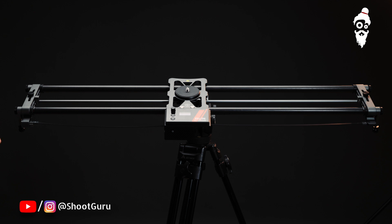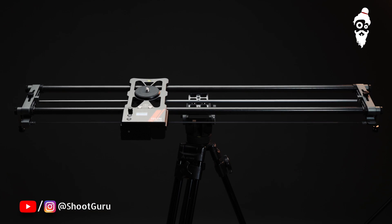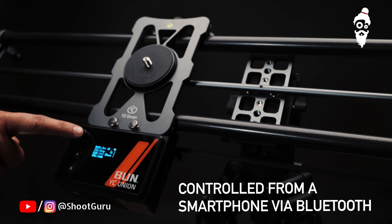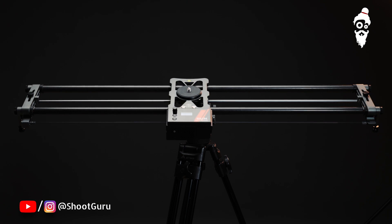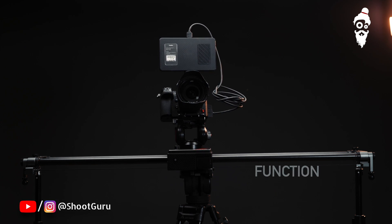All the accessories are very modular and in-built, which can be attached through these in-built screws and screw mounts. This slider uses a belt rail system and its motor has buttons you can use directly, or you can control it via your mobile.